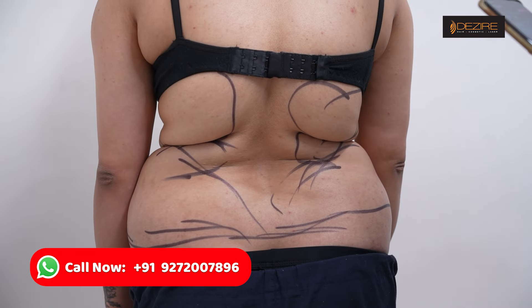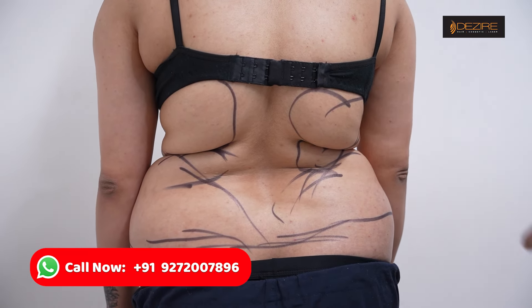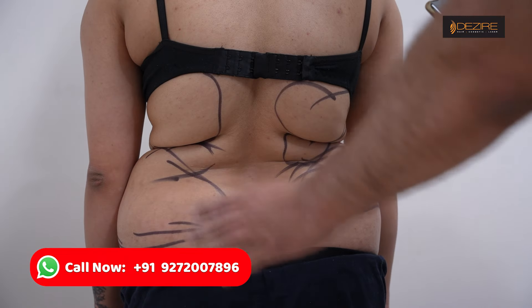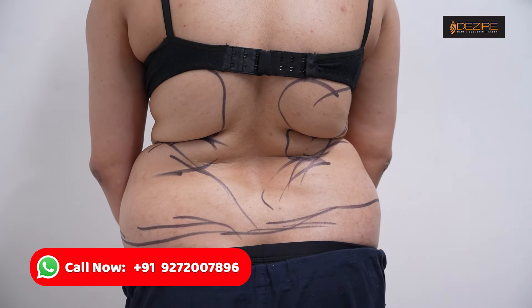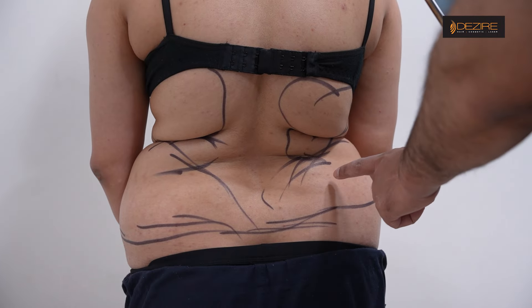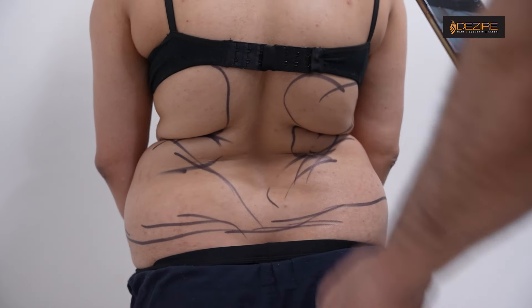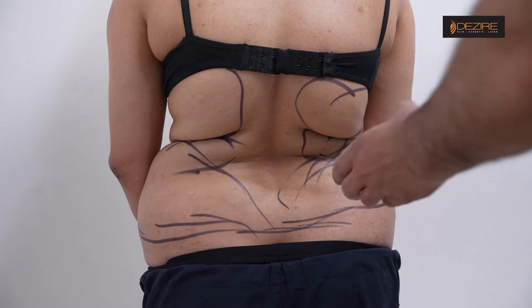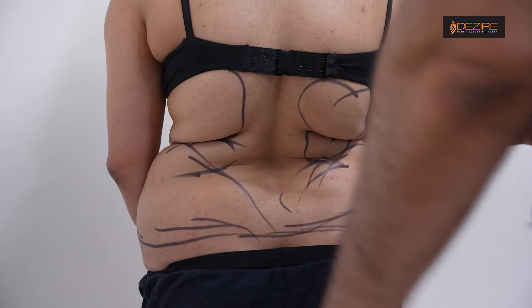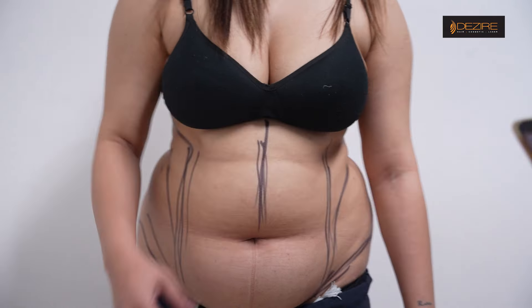So this is our marking. We will first do this with liposuction. We will reduce this to this fold and this fold. We will reduce the lower back, and we will reduce the lower back liposuction.